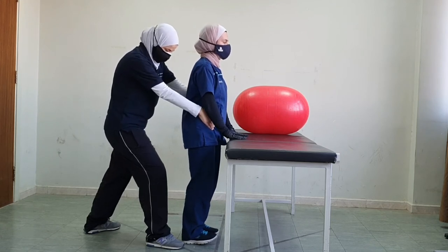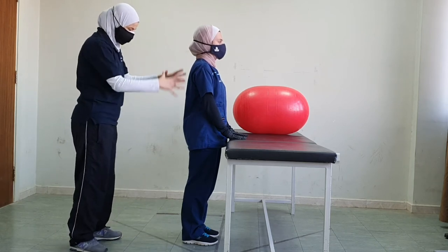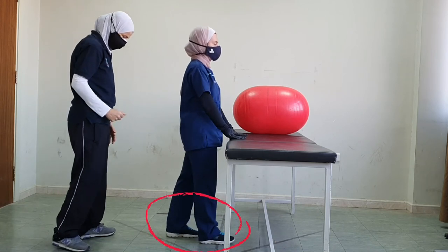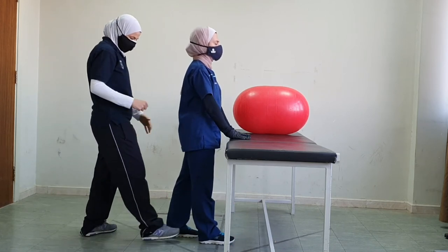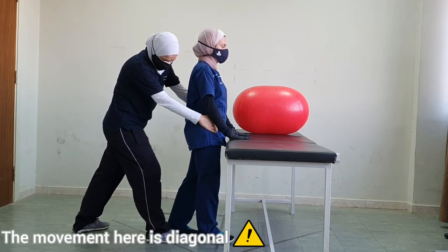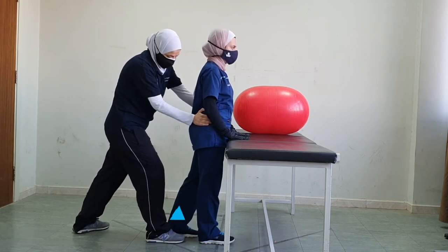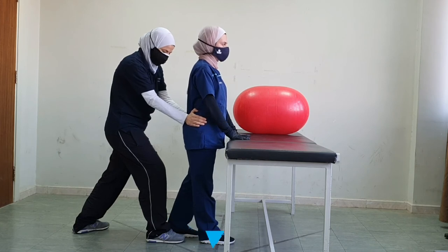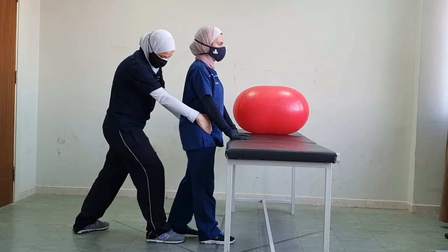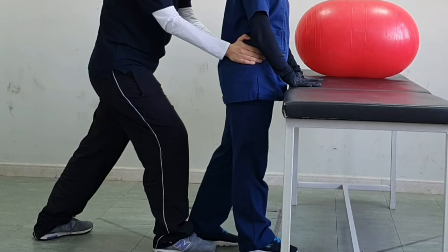We could apply this technique also from the modified 90-degree position with a step. I want you to take a step forward with one foot. Now we will do the same technique — lean forward, and in this direction it will be a diagonal movement, forward towards the right. Now lean backward towards the left. I'm not allowing movement because this is stabilizing reversal. Keep breathing the whole time — forward and backward.